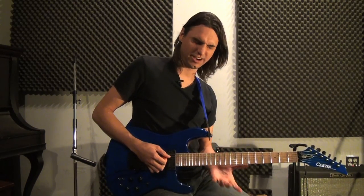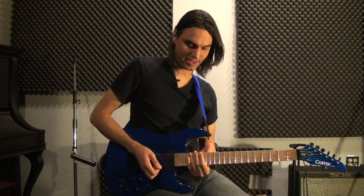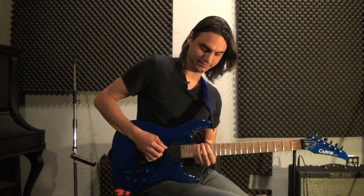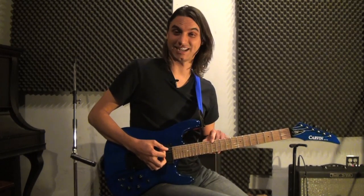I am going to pretty much grab that index finger here and continue down — on the A string. And then on the low E string I am going to have this, and I will probably just end up sliding down to the E.